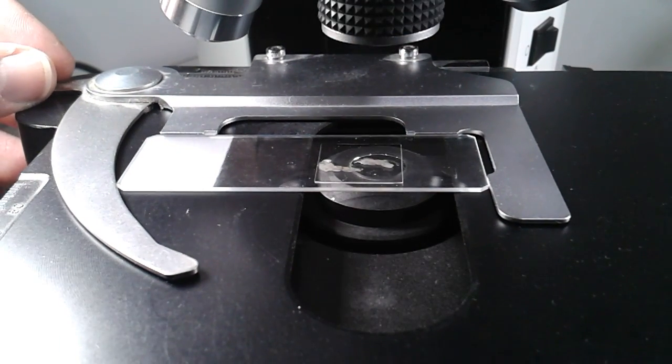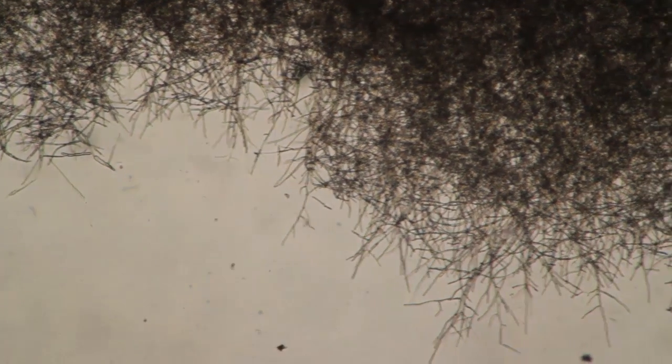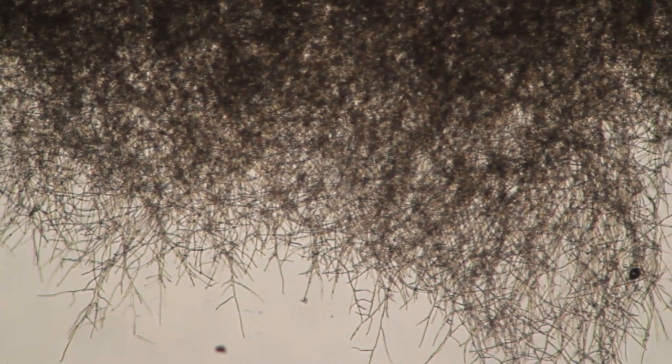I center everything. And then let's have a look at it under the low magnification 4x objective. We can see a very dense network of cells, very string-like.